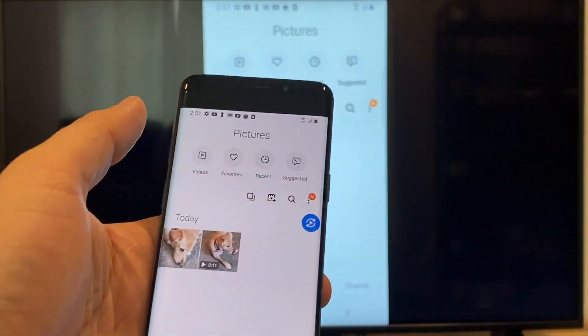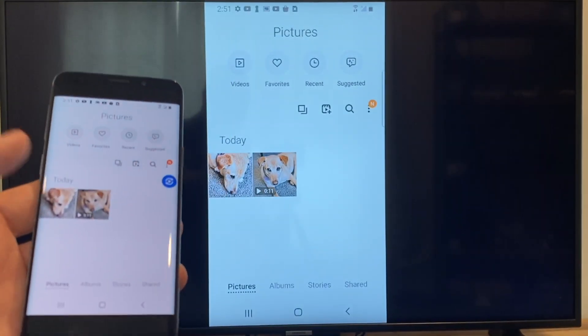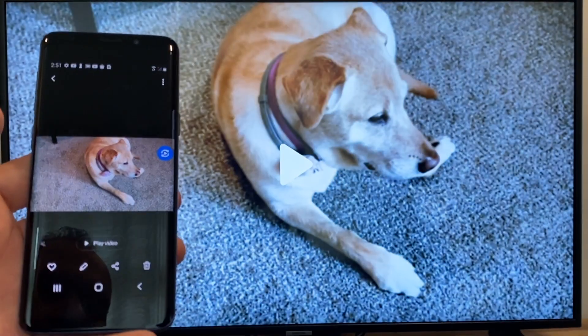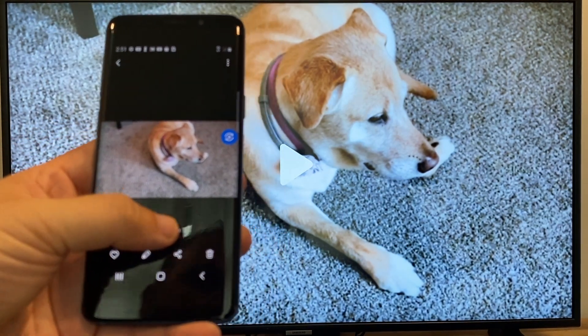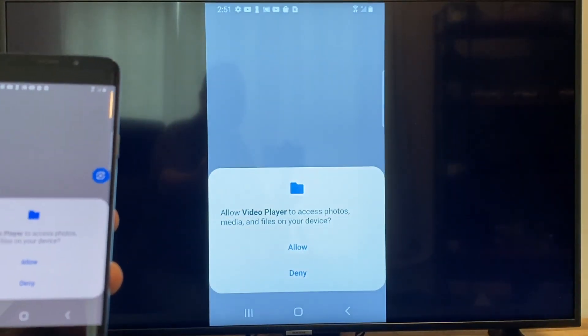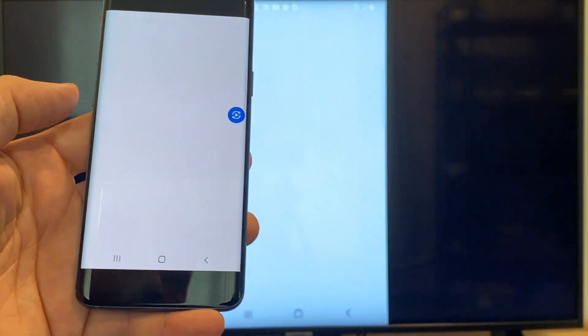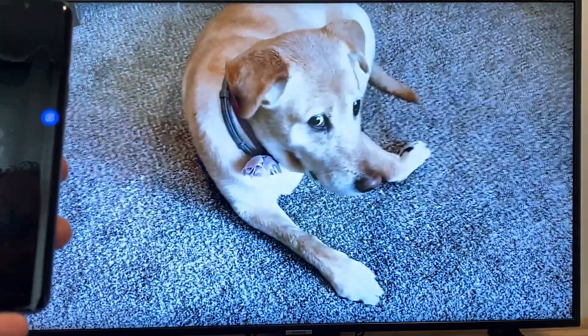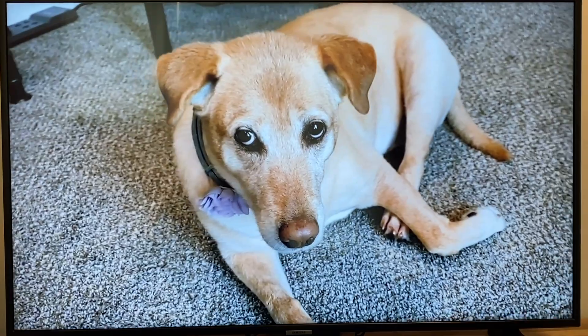Now say you want to do a video — we'll just back out of it and as you can see it's still in vertical mode where it's casting vertically. I'll tap on the video and then on the phone it'll say play video. Just click on that and the very first time you do this you have to click on allow. Once you click on allow, right there it's playing right onto the TV from my phone.